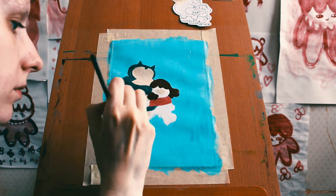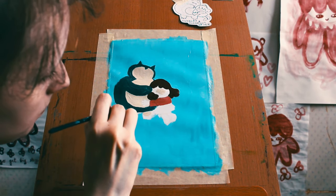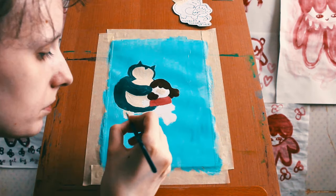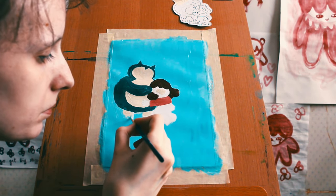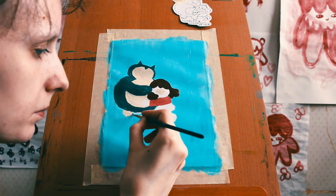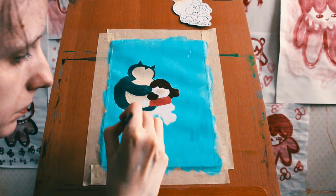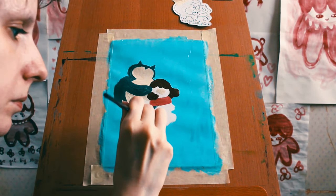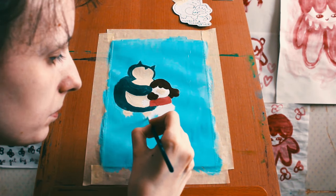Whenever I'm filming a painting time-lapse video, I want to avoid my face being in there. I feel like it's kind of weird when you can see the focus on my face. But for this one, I was just so close to it that my face is unavoidably there. Oh, there's a moth flying around me. Get out of here, moth. What you doing?